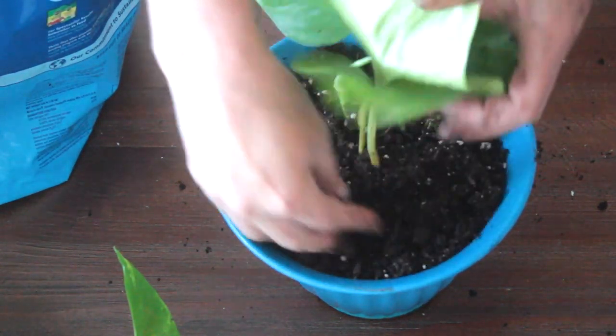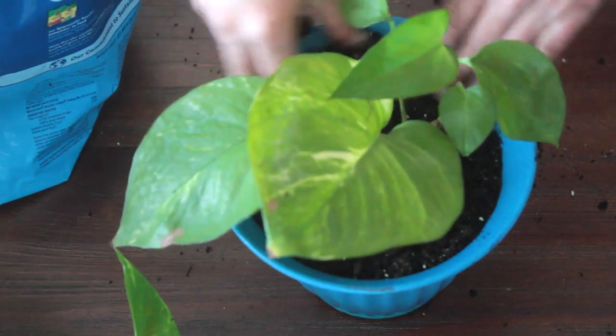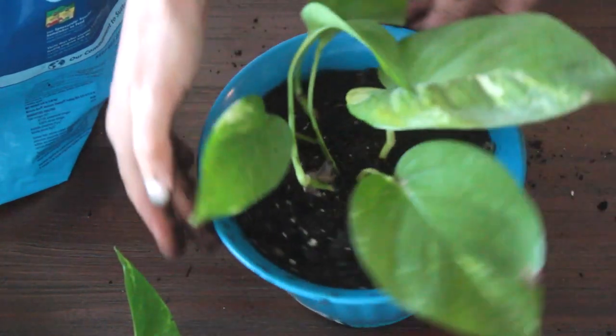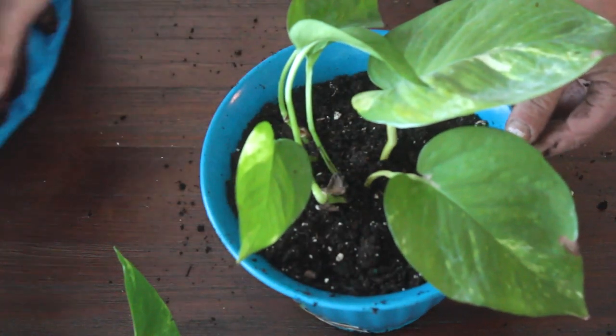So that's one pot repotted! It just needed to be put in a bigger pot, and now it's really a happy plant.